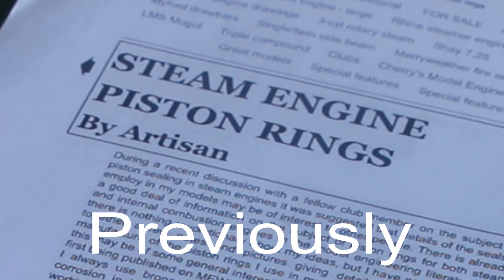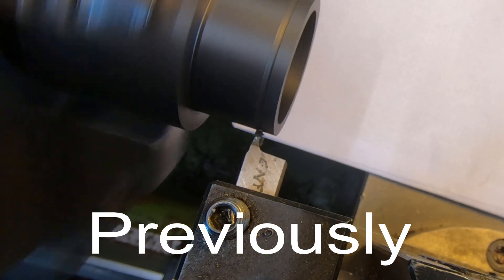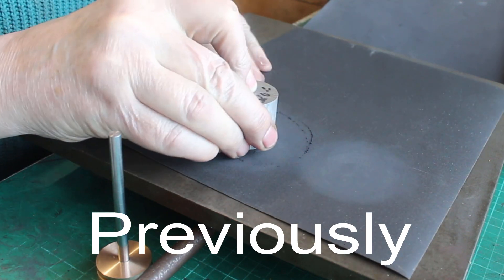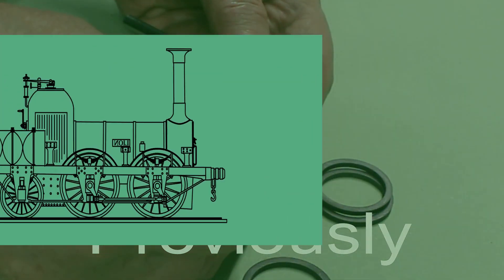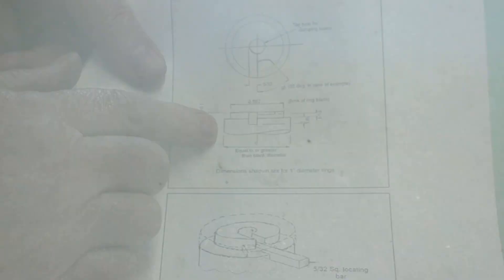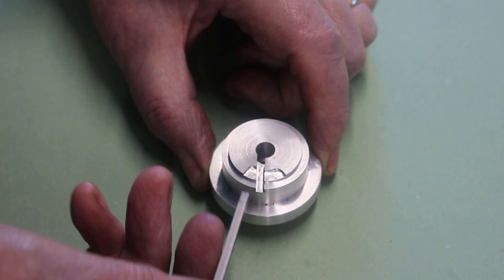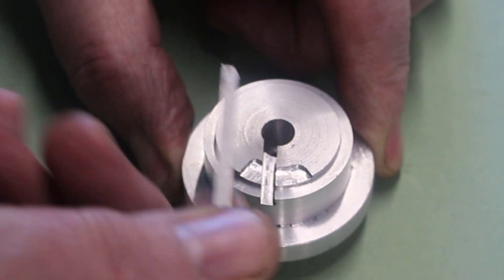I'm going to follow this procedure to the letter. The rings are a nice easy fit in the piston groove. The article gives information about what you need to do to make a fixture, so I've gone ahead and made it. There's some relief machined in for the cutter — I did initially machine it on the wrong side, but it makes no difference. And there's a slot in for the setting bar, so how that's used will become apparent once you start machining.